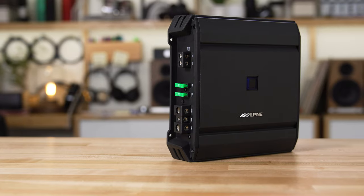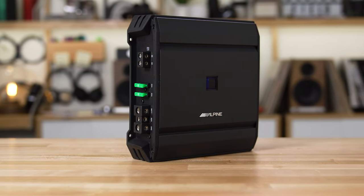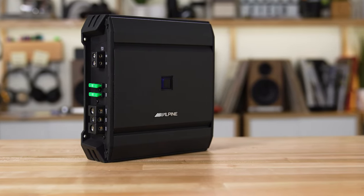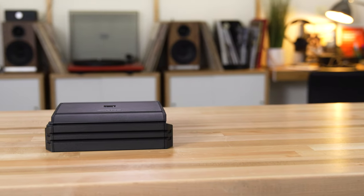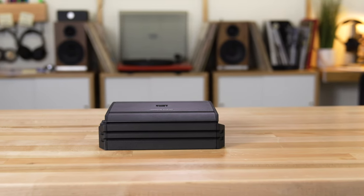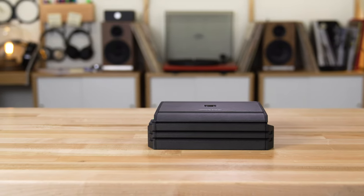There is 600 watts of power in a very small package. It's only 8 inches by 8 inches by about 2 and a quarter, so it's nice and tight. It will fit under a lot of seats and in some smaller locations in your car. That 600 watts is at 2 ohms, 330 watts at 4 ohms — it really packs a punch and will drive your subwoofers nice and hard.